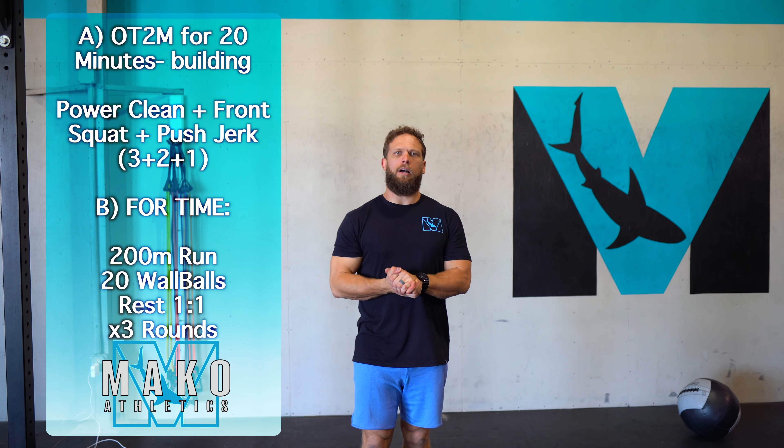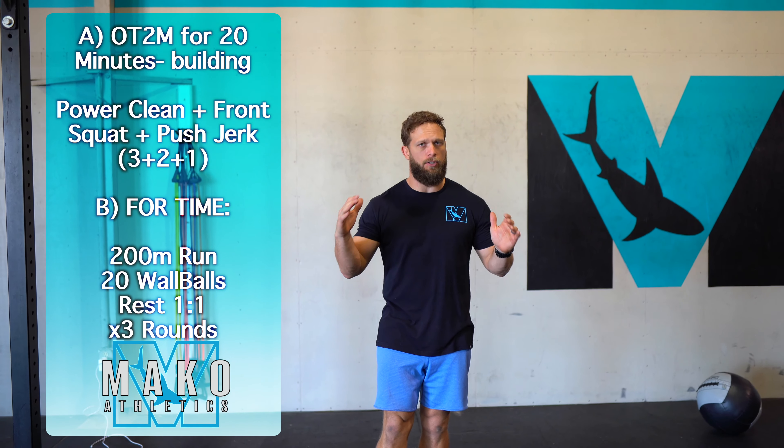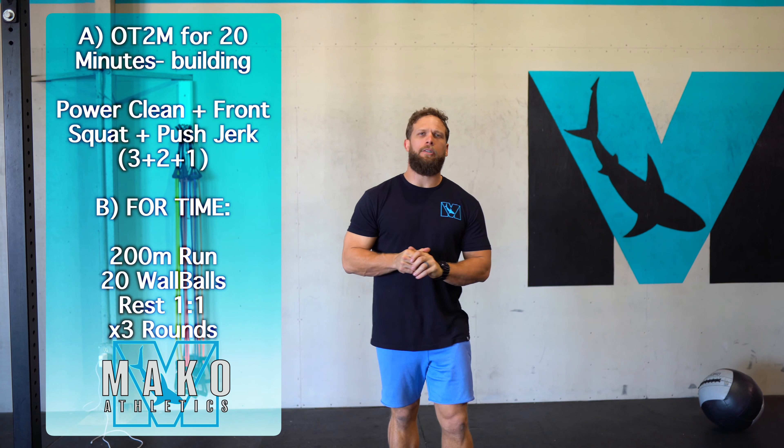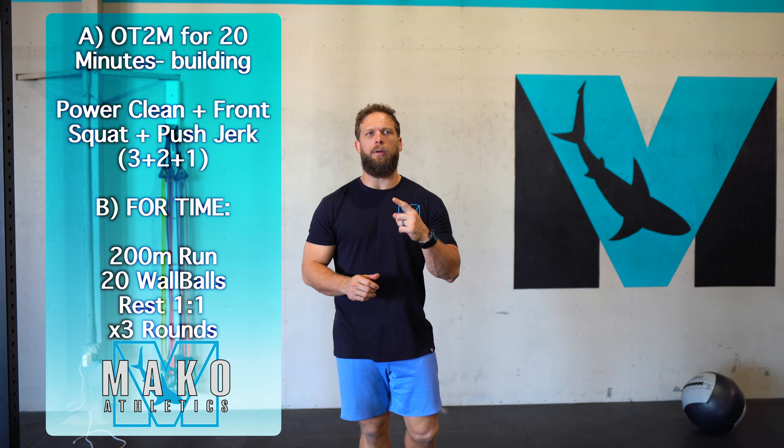The home gym workout is gonna start out with a barbell complex. We have it on the two minutes for 10 sets — it's a 20-minute piece. We're going to be doing three power cleans followed by two front squats and then one push jerk.